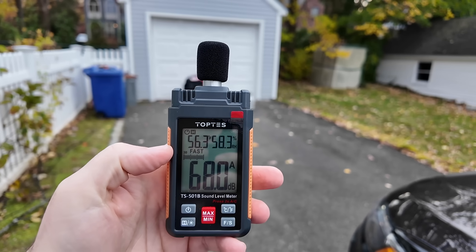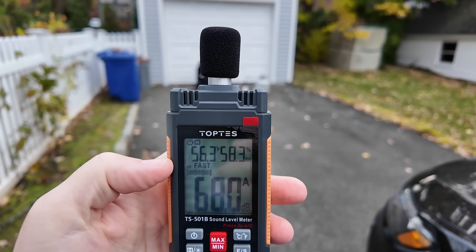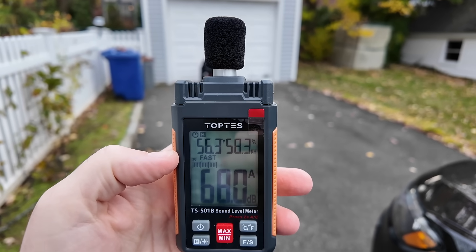We're at roughly 67 to 68 decibels, and I am roughly about 18 feet or so away. That's not bad at all.